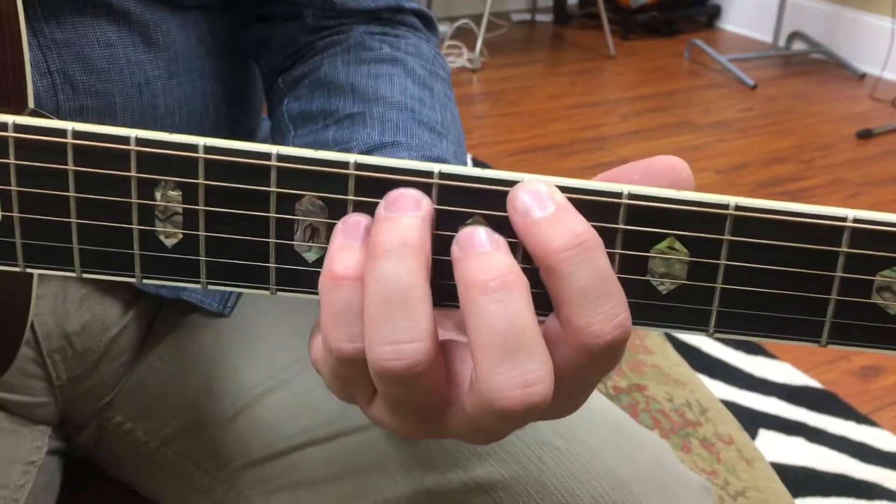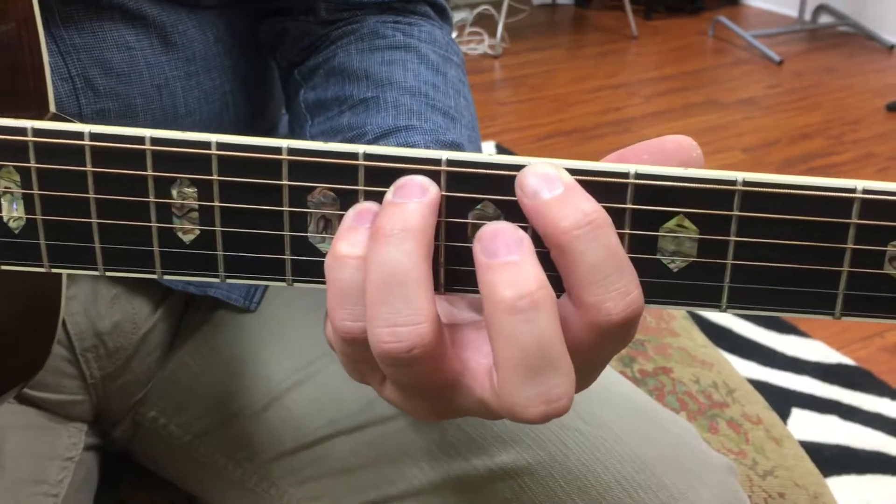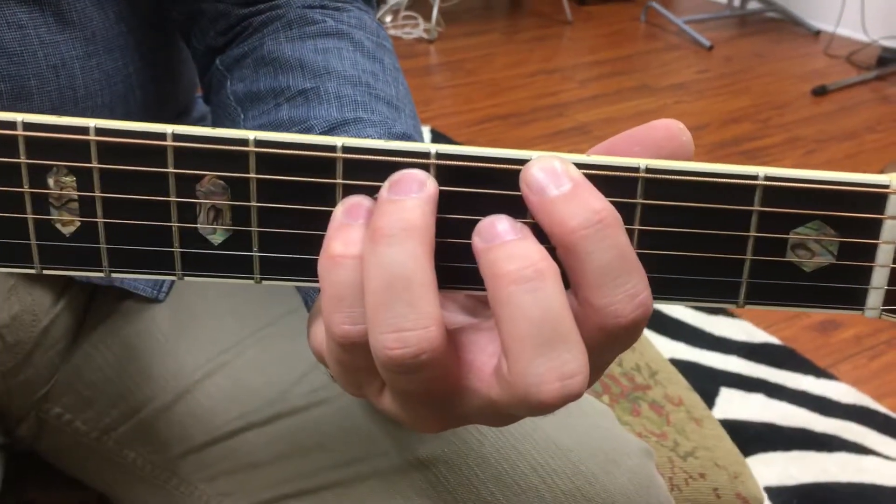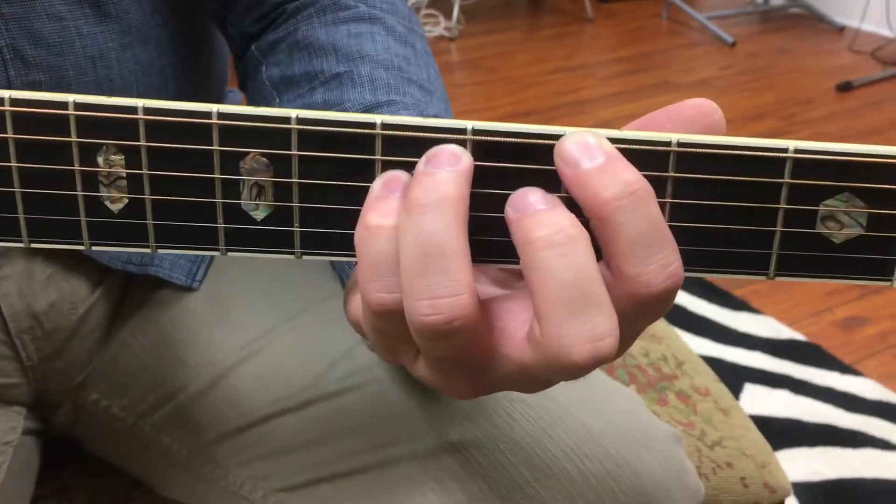And then we're going to go to A flat, which is A flat, E flat, A flat. And then to G, which is G, D, E.